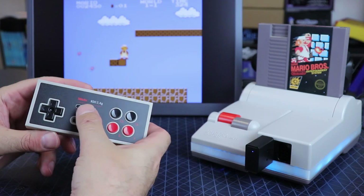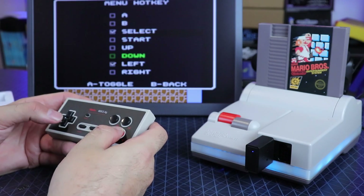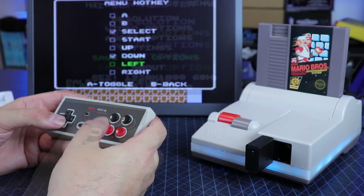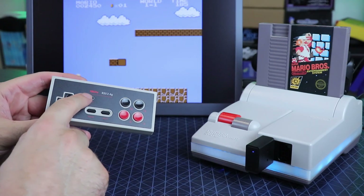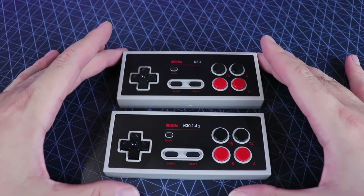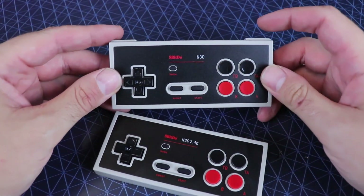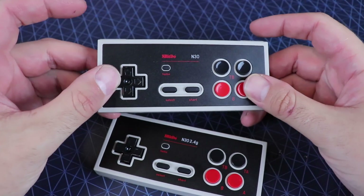I do have a high-def HDMI mod in my system, and there's one little trick with this. You have that menu button that's really meant for the Analog NT Mini Noir to go to the menu. But if you have this high-def kit in your system, you could use that button — if you set your hotkeys to down and select — to go into the high-def menu. So that's pretty cool.